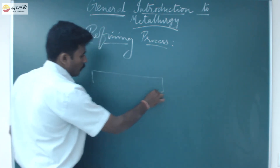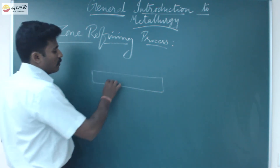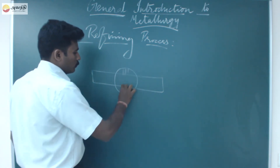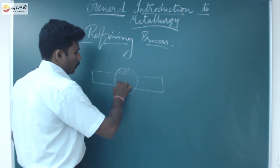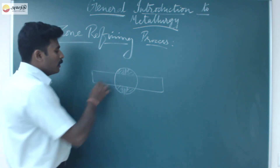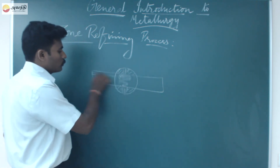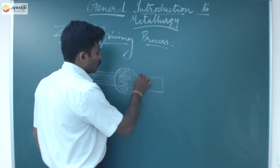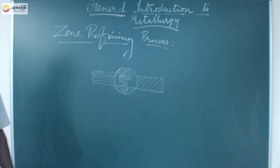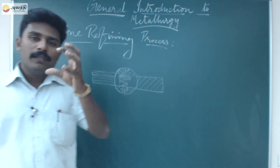In the method, you take an impure metal bar. Over an electrically heated coil, the metal bar is rotated slowly. The metal bar contains impurities — the impurities are within the metal.